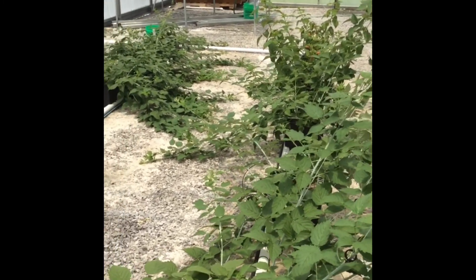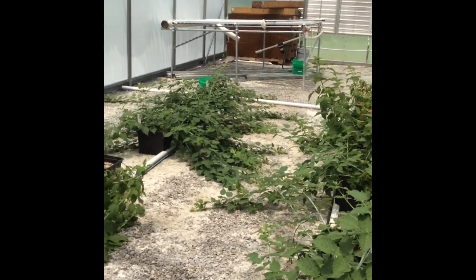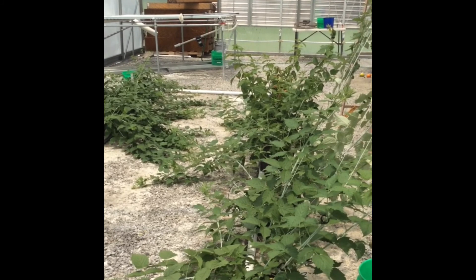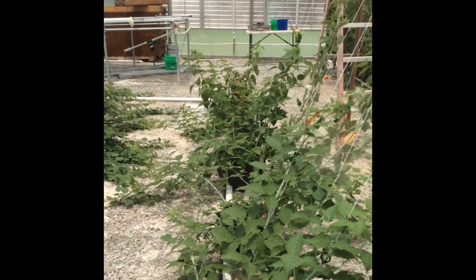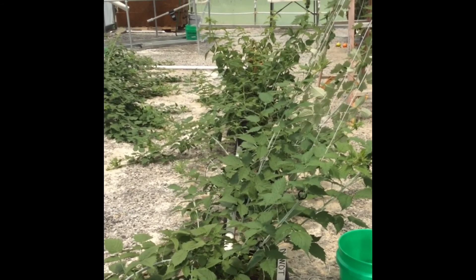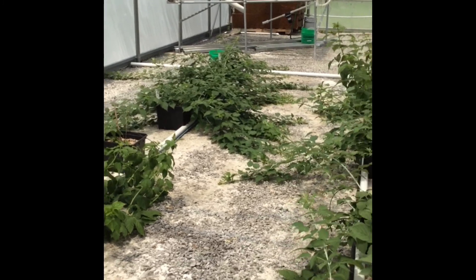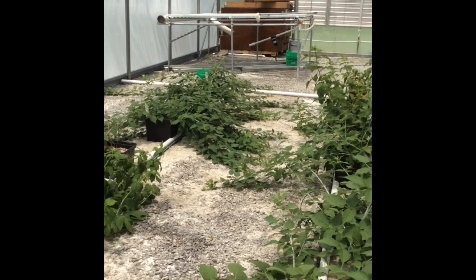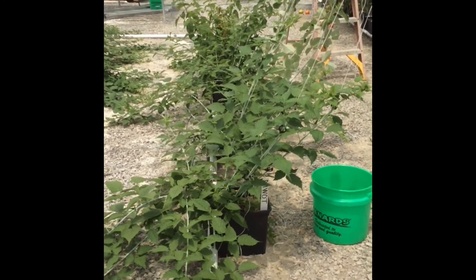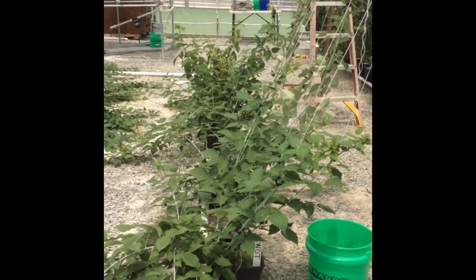We have grown raspberries in a tunnel here at Dixon Springs in the past — probably seven or eight years ago — grown in in-ground raised beds, not hydroponically. They had wire on each side to hold them into the row, because raspberries grow very vigorously in a tunnel environment. In previous work we hadn't done any comparisons of different pruning systems; it was more a variety trial evaluation. There's a lot of information on growing raspberries in a high tunnel, mostly red raspberries — not much on black raspberries.